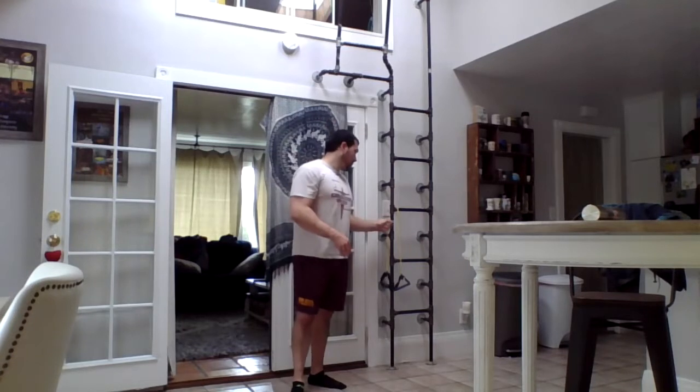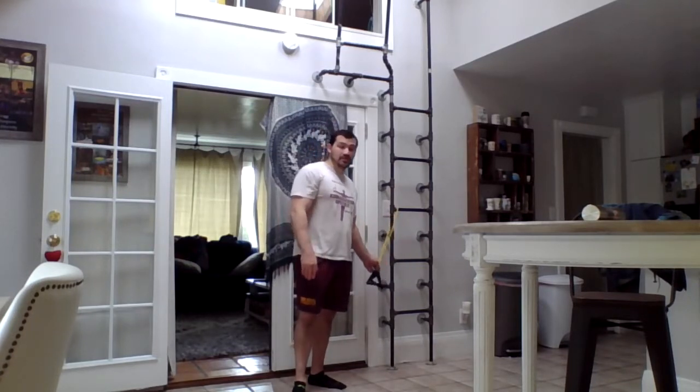Hey guys, Coach Steven here with week three of our ongoing series on injury prevention and physical therapy. Today we're going to be focusing on our shoulders, and in doing so we're going to get a lot of upper back as well. All these exercises today are going to use a bungee. If you don't have a bungee, that's okay — just doing these exercises with your own body weight, just the weight of your arms, will help you in the same way, so you might need to do a few more of each exercise to get the same effect.